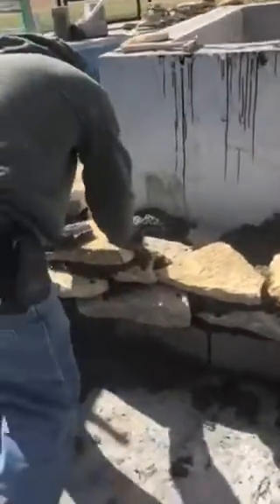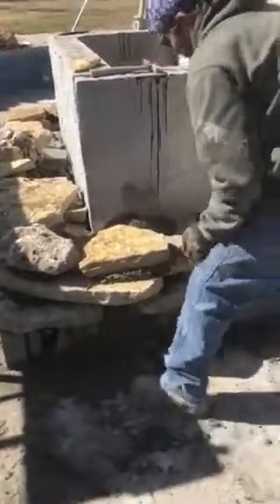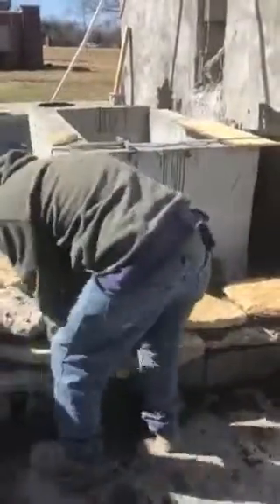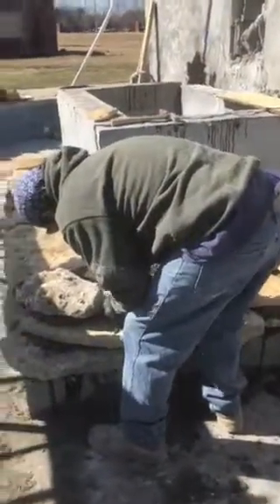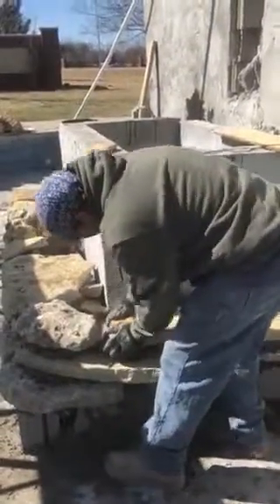Another rock here — it squishes it down. Clean out those joints. It's a little crooked — lay it flat, man, lay it flat. There we go, there we go.